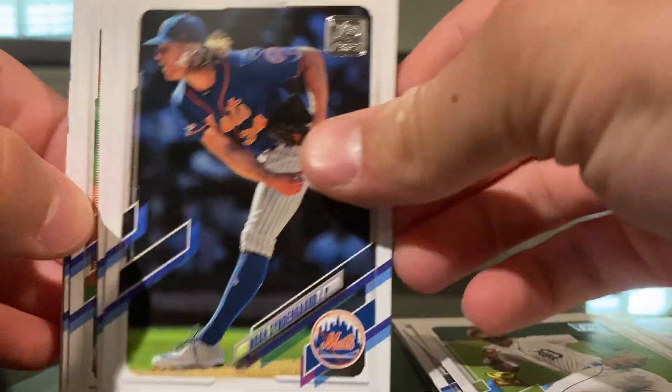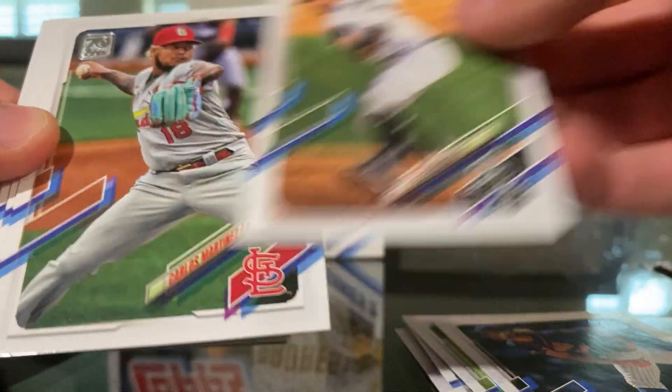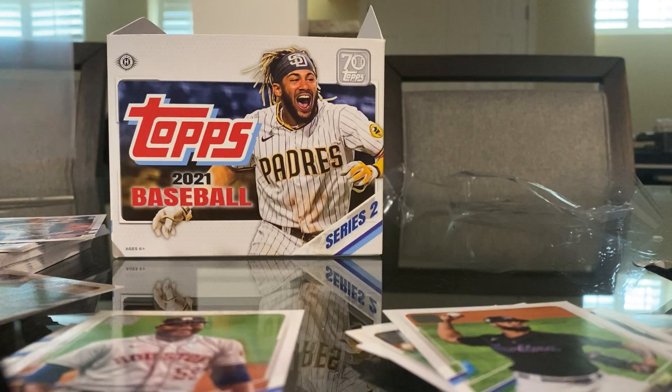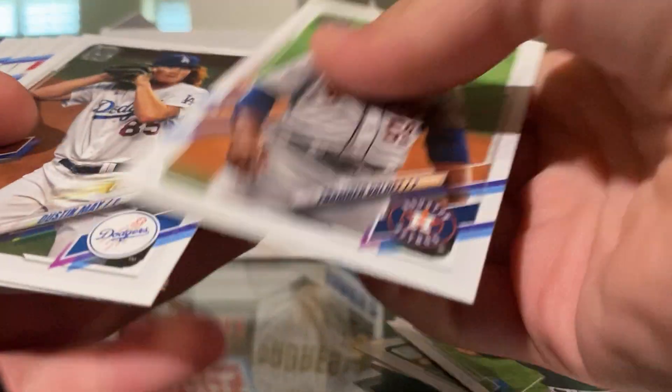I feel like I'm in a hot streak right now. How many games have they won in a row? Kebron Haze rookie card — I'm going to save that, guys. It's awesome, it's awesome to the max.